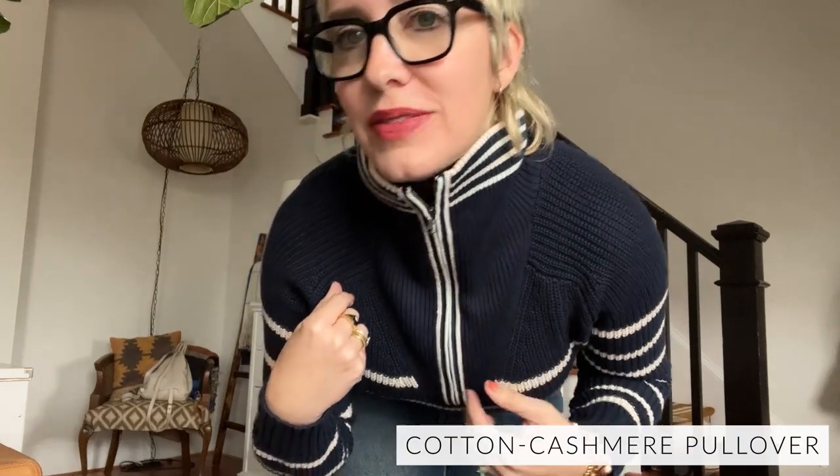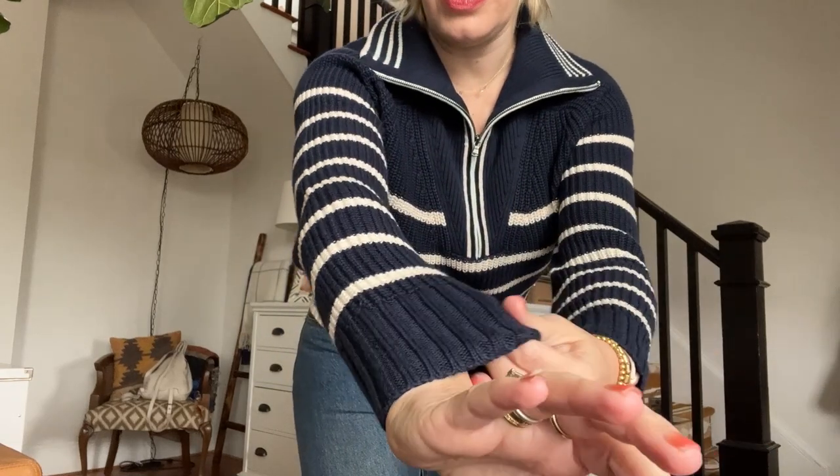Hey friends, gonna talk about a little J.Crew try-on session today, starting with this adorable half-zip sweater, which if you've been following any of my stuff lately, you know I'm obsessed with half-zip sweaters. This one is super cute — it's a cotton blend.